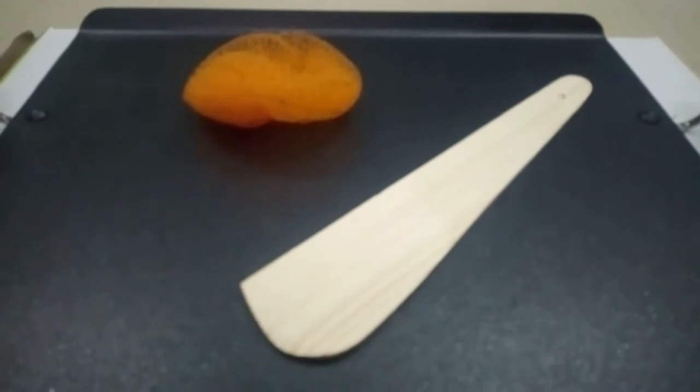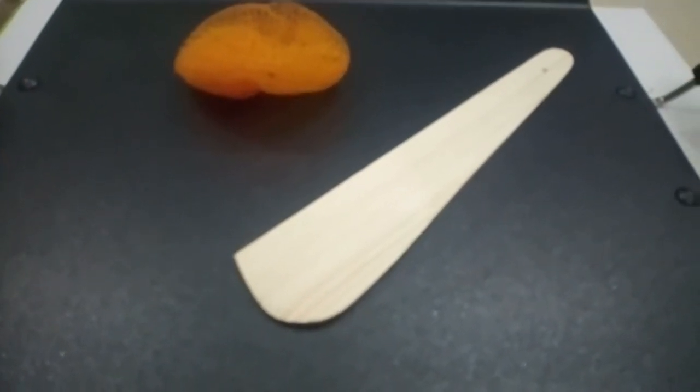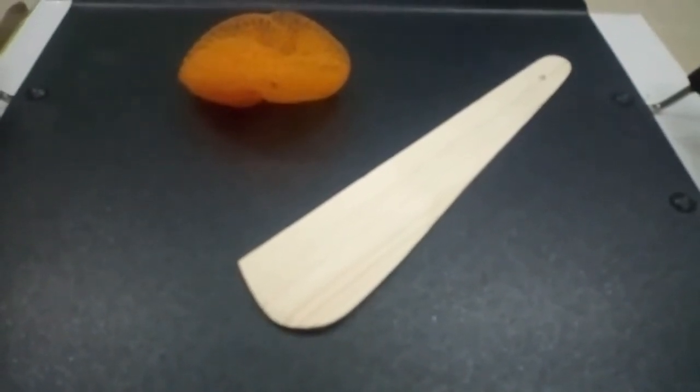So now we are ready to do this. We are ready to put the leaves on the table. We are ready to cut the leaves.